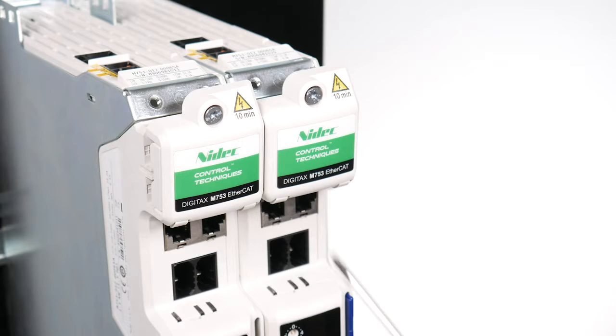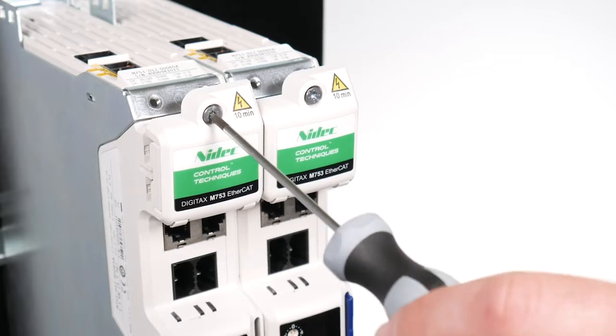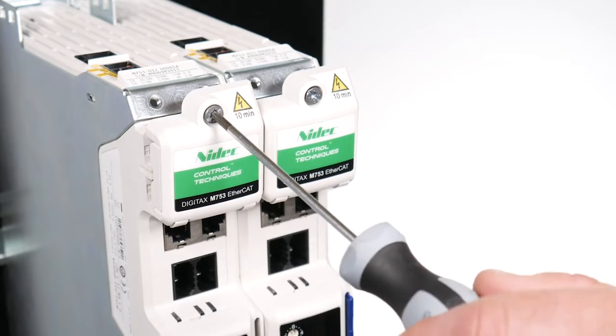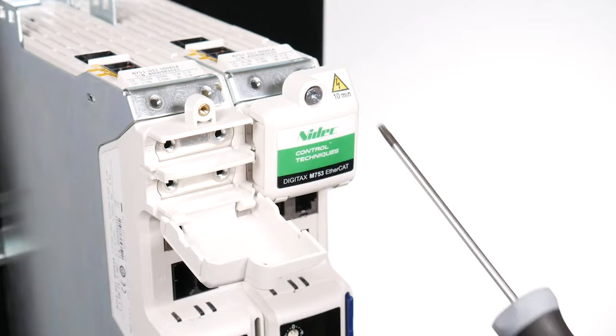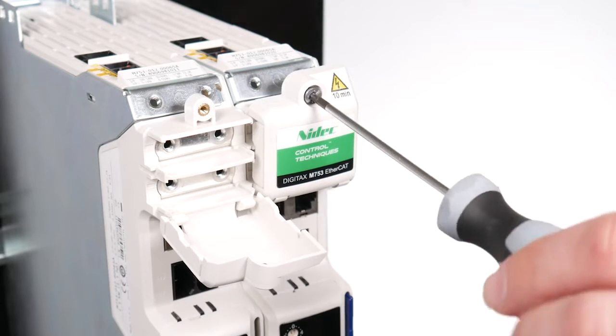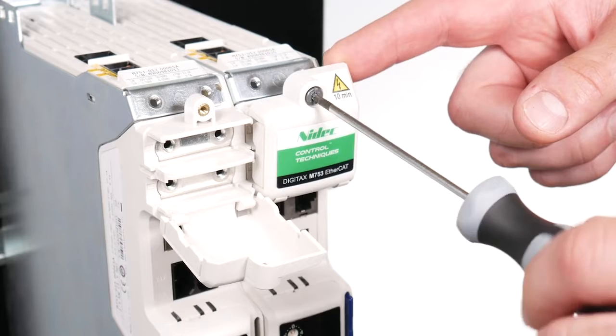Undo the torque slotted screw on the DC terminal cover having isolated the drive from any power source, then check the DC bus terminal voltage is at a safe working potential.